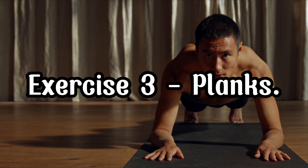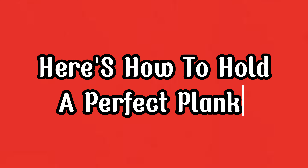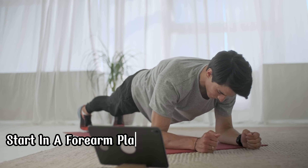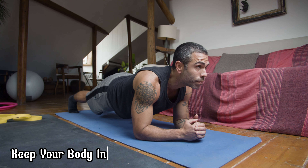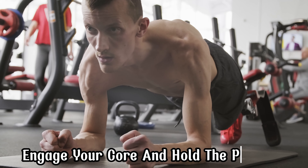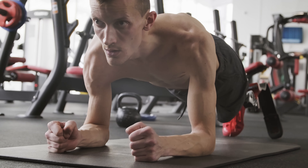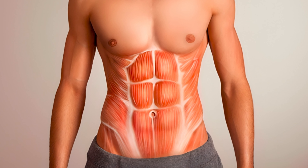Exercise 3: Planks. Planks are fantastic for core strength and stability. Here's how to hold a perfect plank: Start in a forearm plank position with your elbows directly under your shoulders. Keep your body in a straight line from head to heels. Engage your core and hold the position. Try to hold the plank for one minute and repeat 3 times. Planks will help you build a strong and stable core.